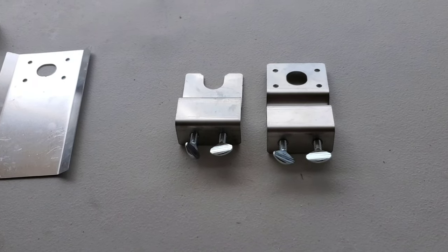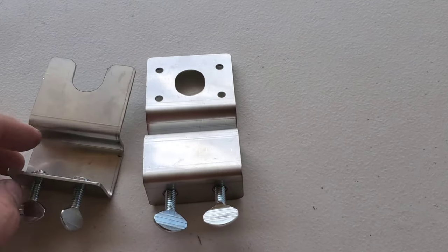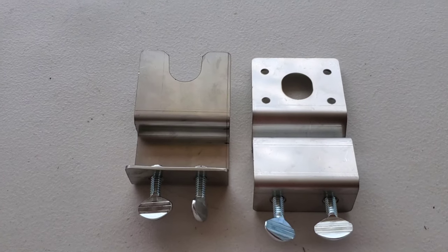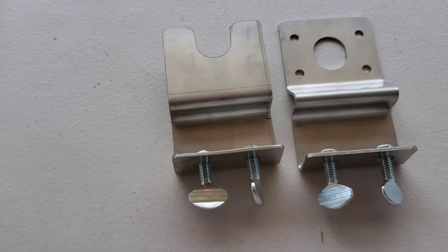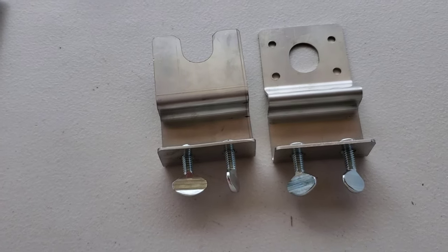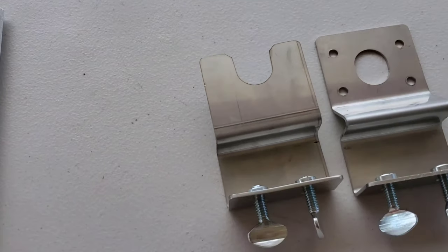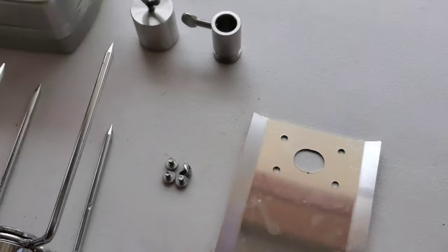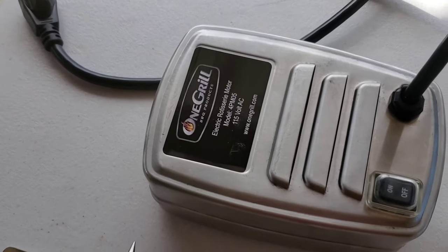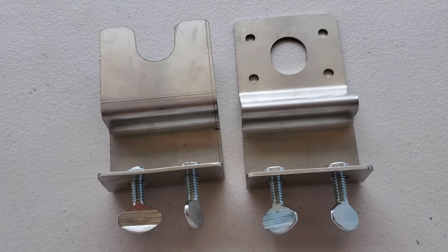When you order the rotisserie from Chuds Barbecue, he does fabricate two pieces that are specific to the chud box — they sit on the arms. That's in addition to the one grill rotisserie that he packages this with, so you buy the one grill rotisserie from him and he includes these two pieces that you need.